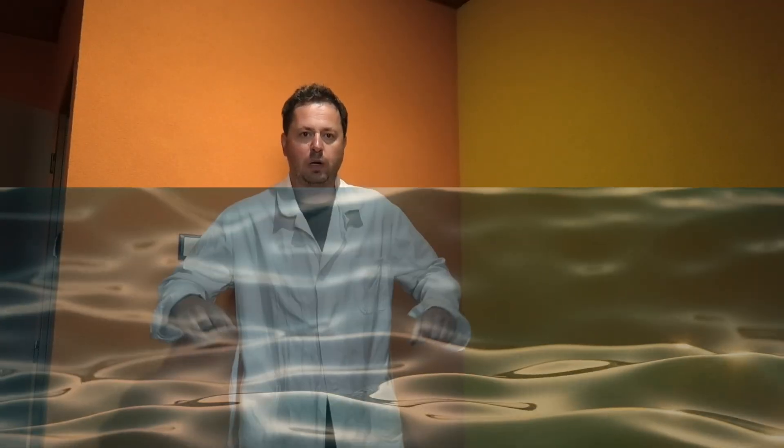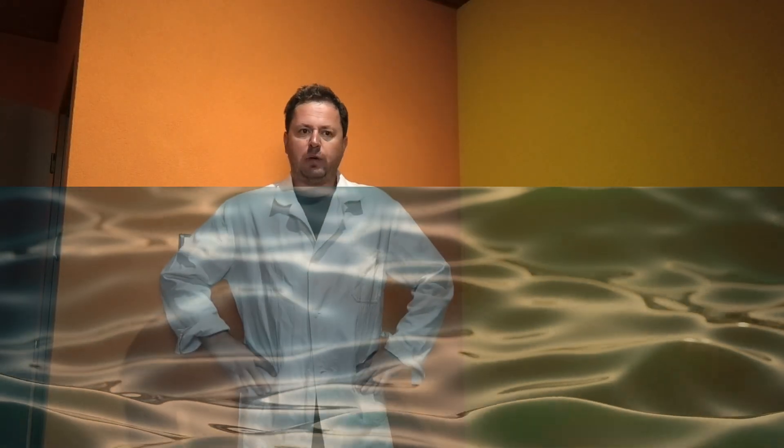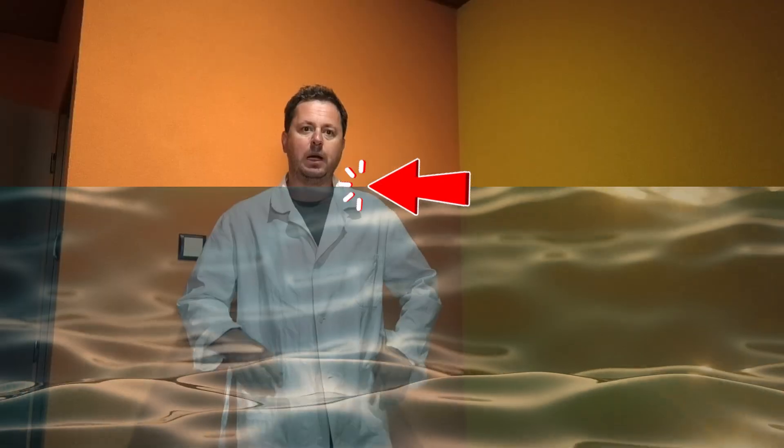Today we talk about liquid level sensors. Basically there can be two cases: we need to find the lower limit and let the water in, or the upper limit and pump the water out.